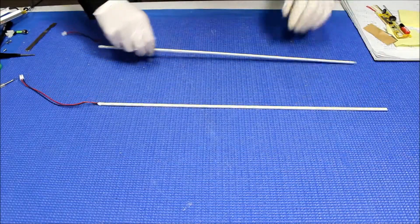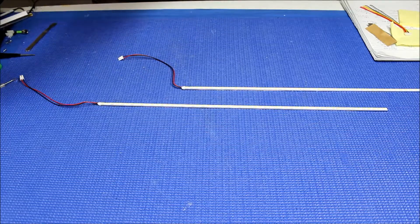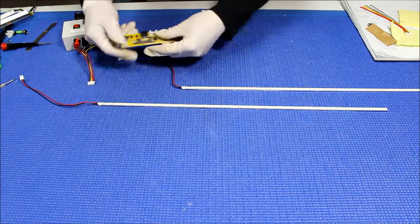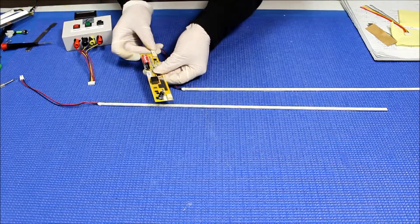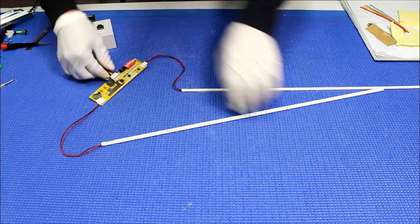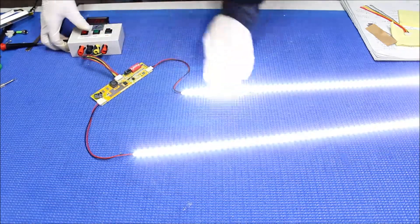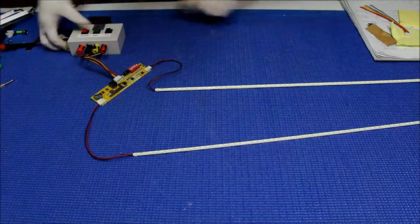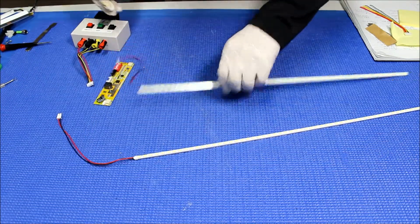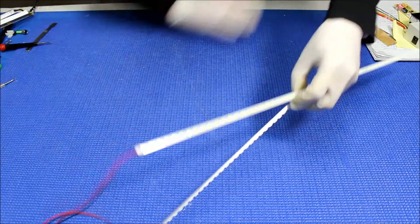Before we do that, we're going to test it just to make sure it's working fine — nice and bright. So when you purchase this kit, we always test it before we ship it out, so don't worry about it. But in this video, I just want to show you how the procedure is.